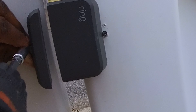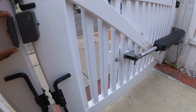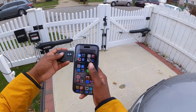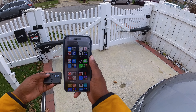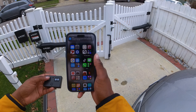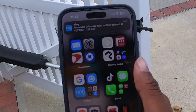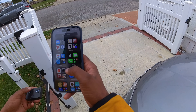This is the outdoor Ring contact sensor, and it's really awesome. It's much similar to an indoor contact sensor, except this one is rated for outdoor use, so you can use it on things such as your gates and your shed. Let's unbox it and find out why this can be a better alternative to a motion sensor.